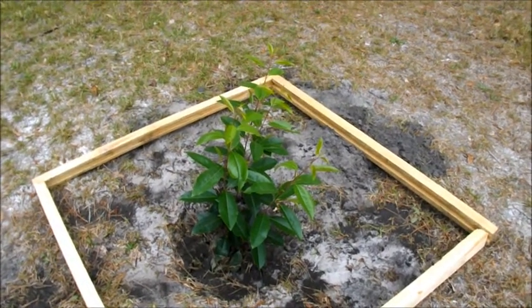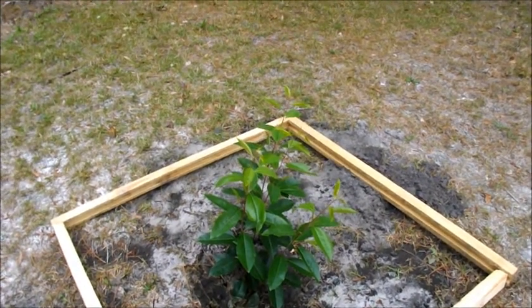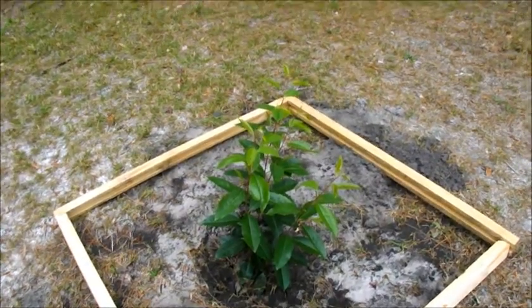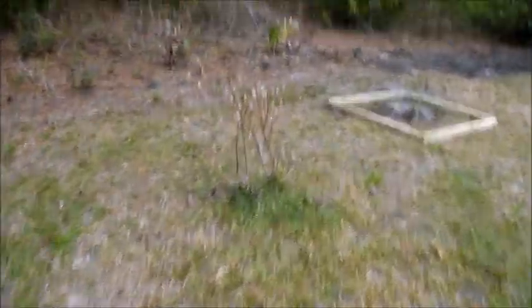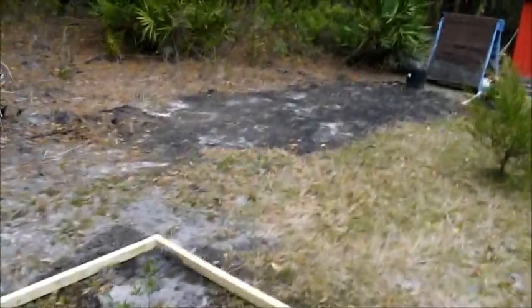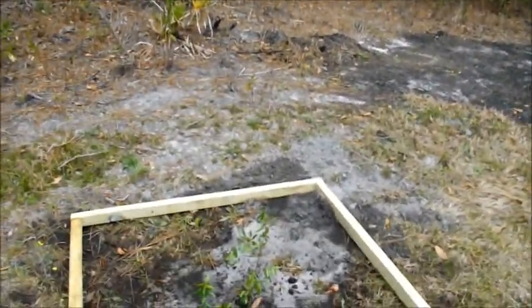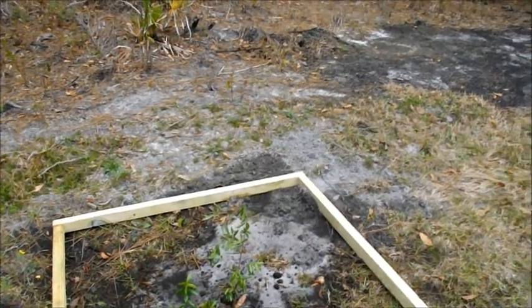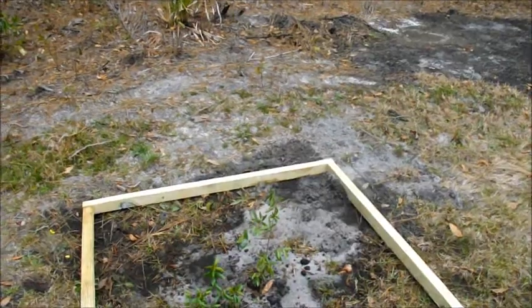We're going to put a bed around the pecan tree so the grass won't crowd it out. We'll have to get rid of the weeds and whatnot. You can also see our blueberry bush is starting to get its flowers, which is a good thing. We also planted the pomegranate tree — somebody gave us that, we had it in a pot for a while, and we figured it was big enough to put in the garden.